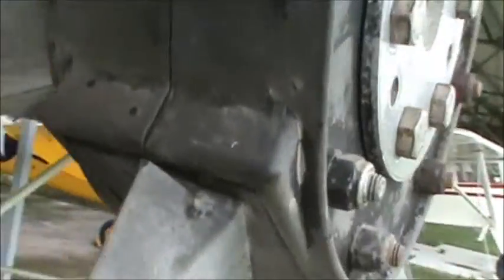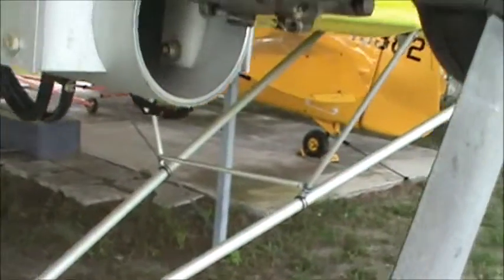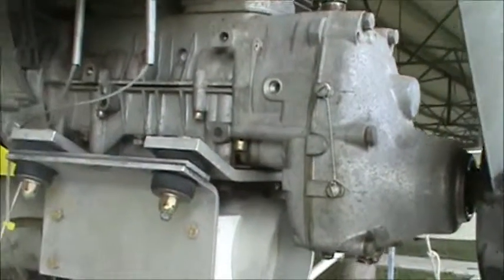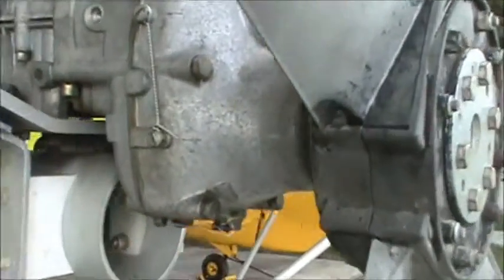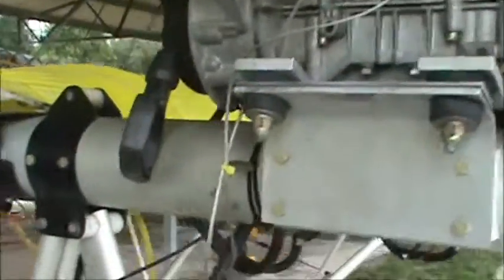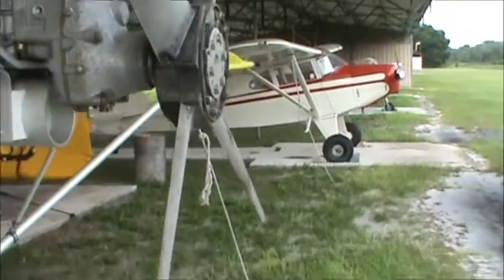I'll find out what kind of gear oil goes in there and make sure it has plenty in it, and I'll monitor the leak — it seems to be just getting a little bit on there right now. It's a little bit stressful that as I get everything running real good, new little things start to pop up, but I guess that's bound to happen. I'll get that figured out in the next couple weeks.